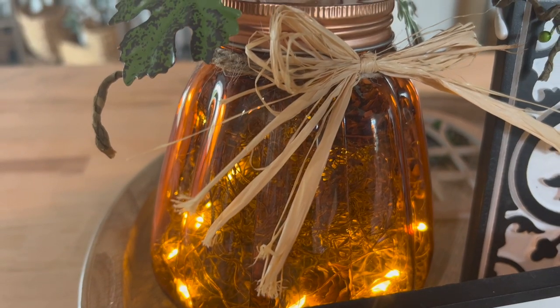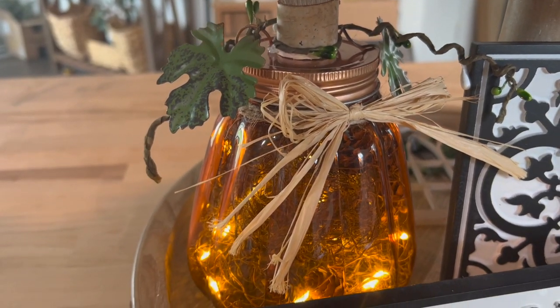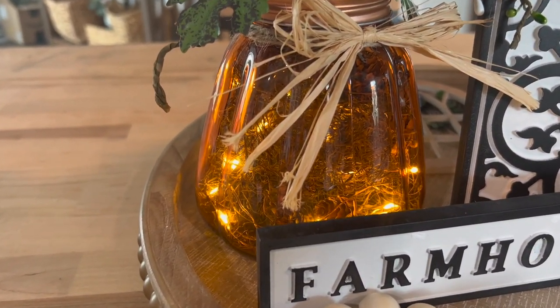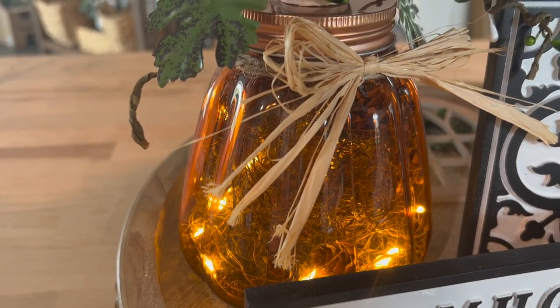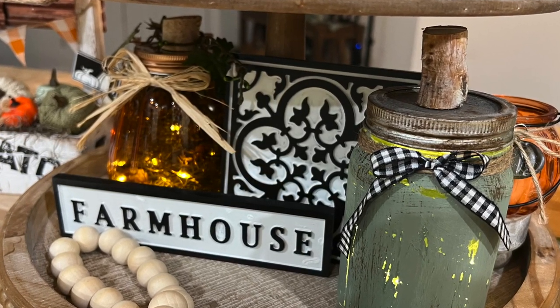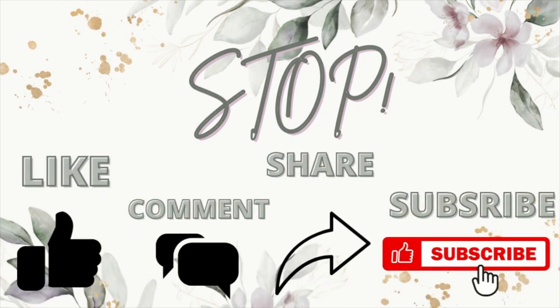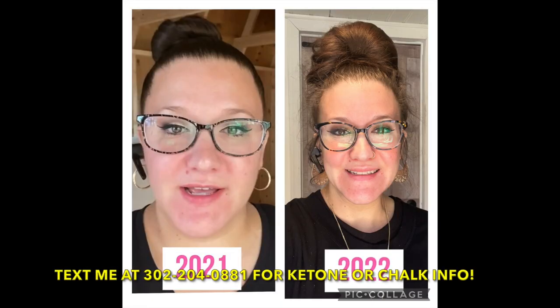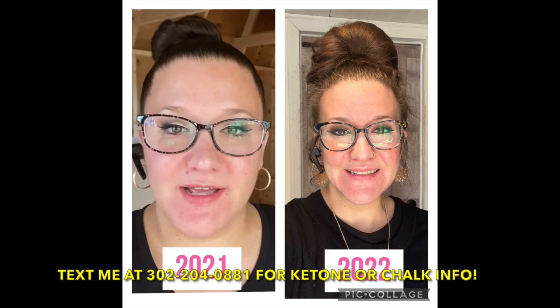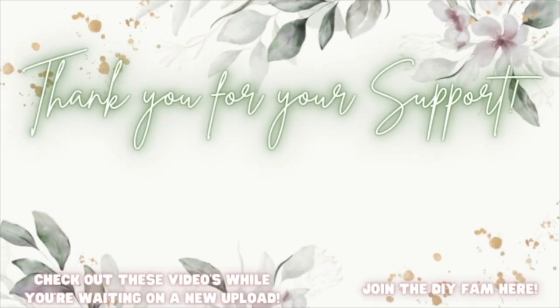If you guys need any Chalk Couture info or ketone info — I recently lost 60 pounds prior to my pregnancy — text me the word 'ketone' or 'chalk couture' and I'll get that info to you. Thank you so much for being here. I love y'all so much and I'll catch you in the next one. Check out the videos popping up here to your left while you're waiting on my next upload, or join the DIY fam here to your right.